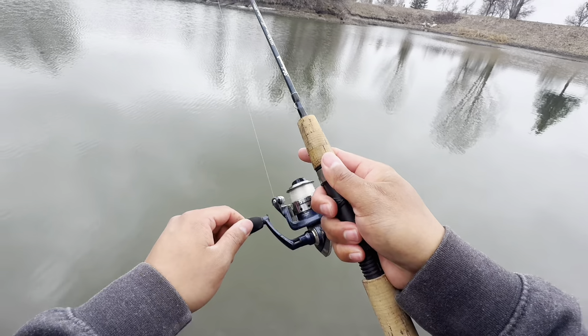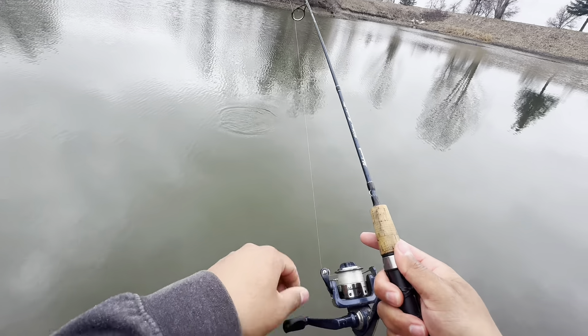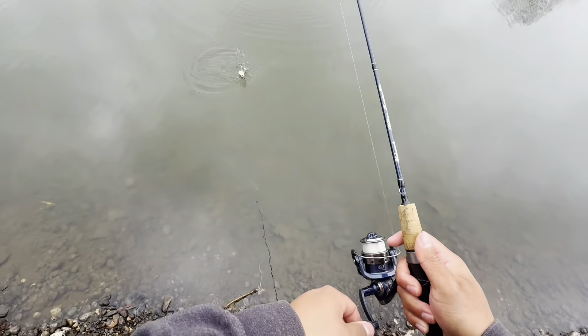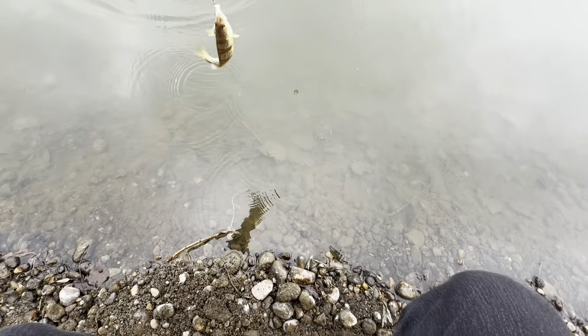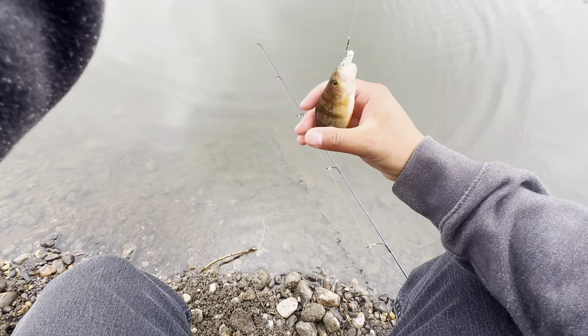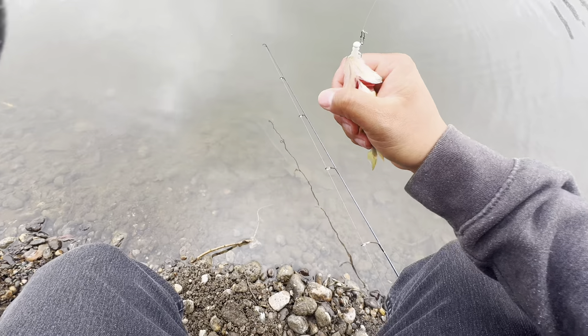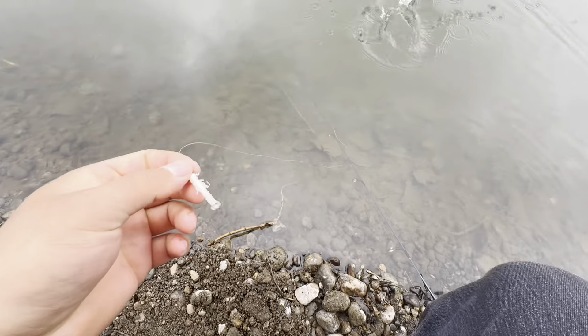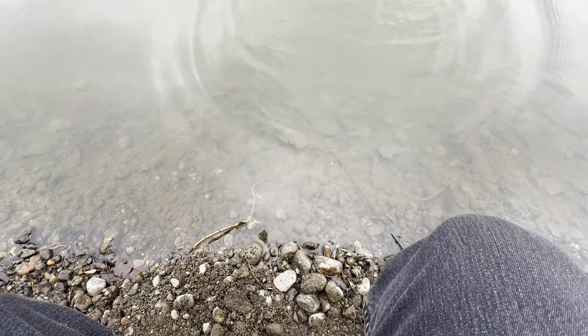Got one — another little perch. Perch are just so fun to catch because there's so many of them here in this little pond. They're so easy to catch, they're aggressive, they're just fun.